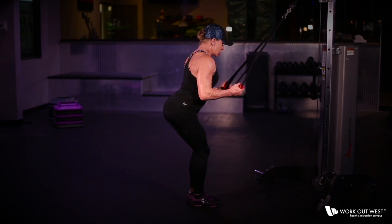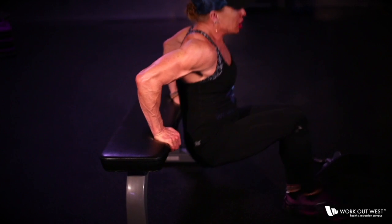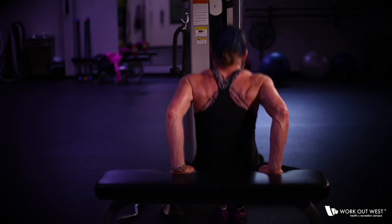Doing a tricep dip utilizing a bench or a chair — keep the hips close to the bench, not far away, as that puts too much pressure on the shoulders. Take it down and up to a 90-degree angle, flexing and coming up.